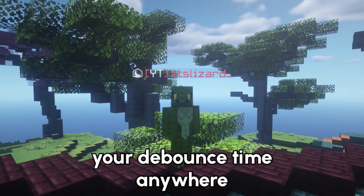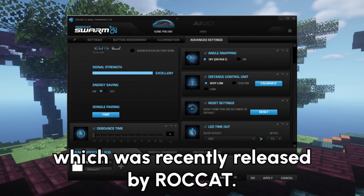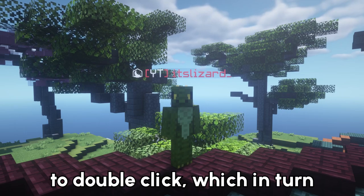First things first, you're going to want to set your debounce time anywhere between 1 to 4 milliseconds. You can do this by downloading the Comb Pro software, which was recently released by Rocket. Once you've done this, it'll be a lot easier to double click, which in turn allows you to drag click.